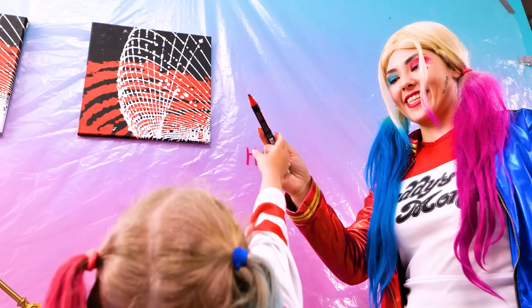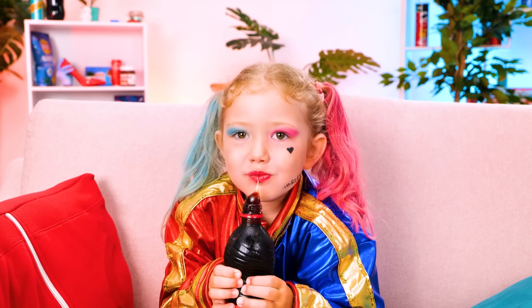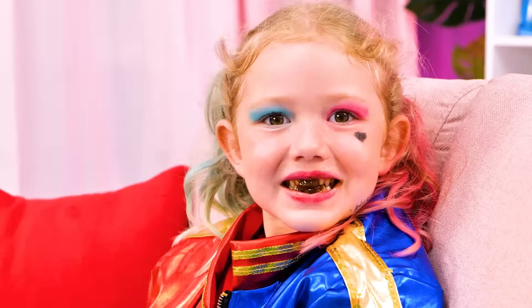Honey jelly soda! My favorite! I can't wait to try it! Mmm! It's so tasty! Wanna try some, Harley? Oh, yuck! You need to brush your teeth, right? No! Don't want to! It's not going to happen! Quit it! Now we're talking!